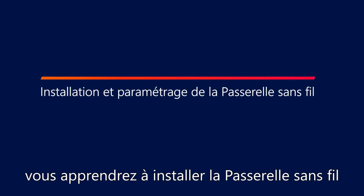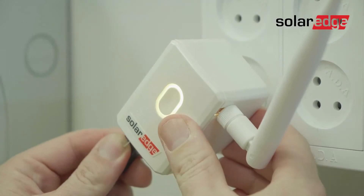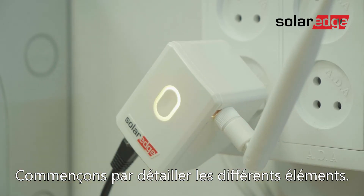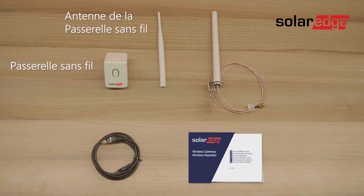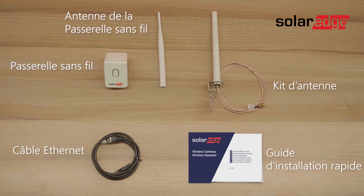In this video you will learn how to install and configure the Wi-Fi gateway. Let's start by identifying the package contents: the wireless gateway, the wireless gateway antenna, an antenna kit, an ethernet cable, and the installation quick guide.